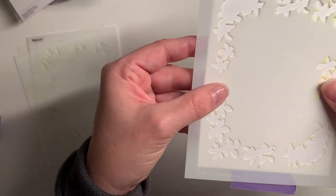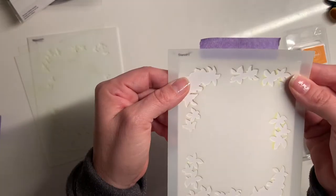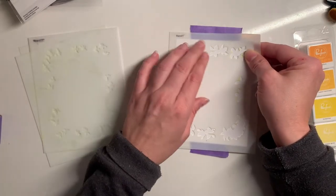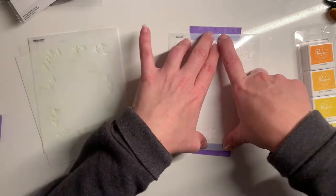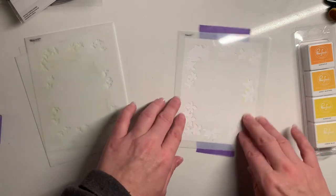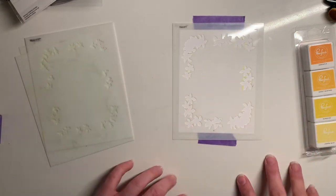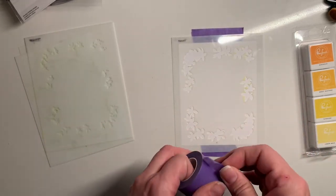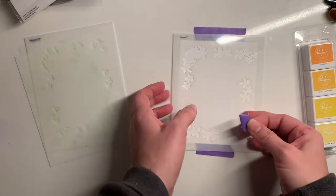I'm going to bring this up so you can see it a little better. I'm going to line it up with that and stick it down there. Now I am working on the desk — it's kind of a nice almost granite material but it is very slippery, so I'm going to give it just a little bit of tape on the back so it will hold down.